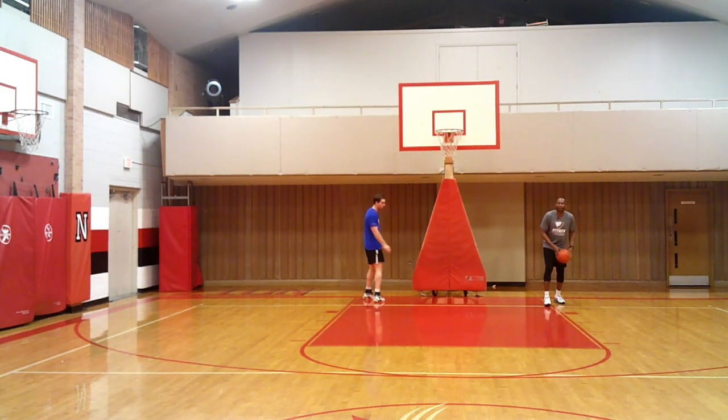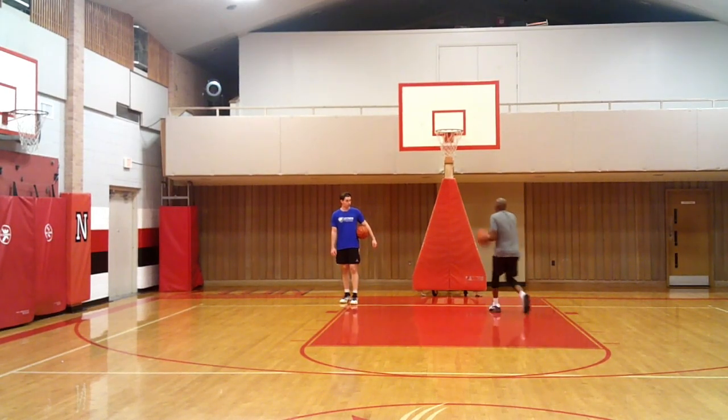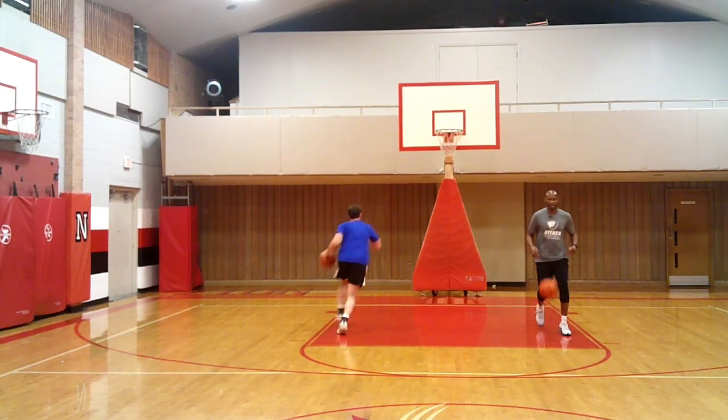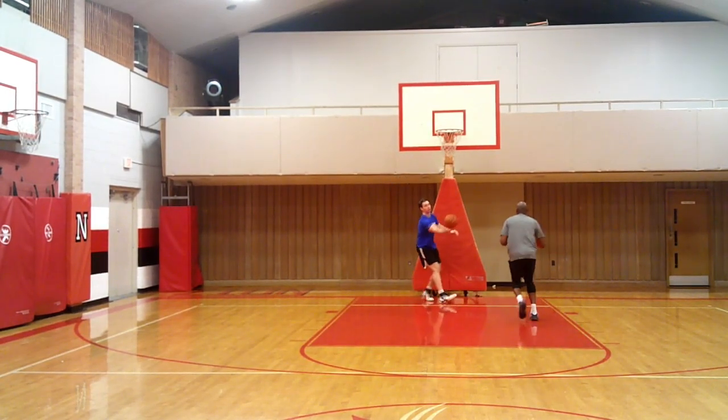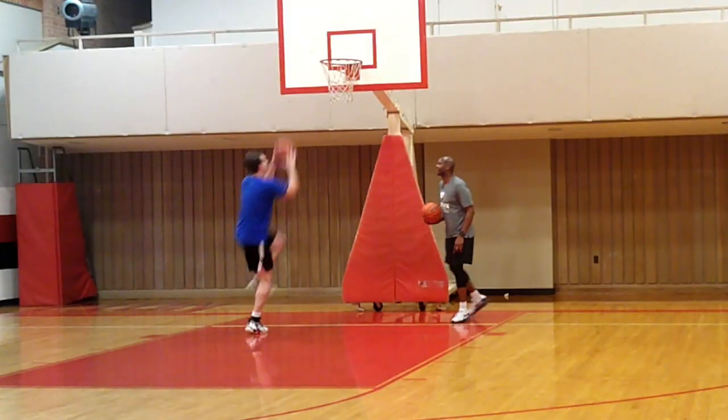Coming down to the baseline, same concept, going to the basket now. Spin out, elbow, Jake. Jump stop, spin it. Go win it at the rim. Again working on that same footwork, getting right to the action. Change sides, Jake.